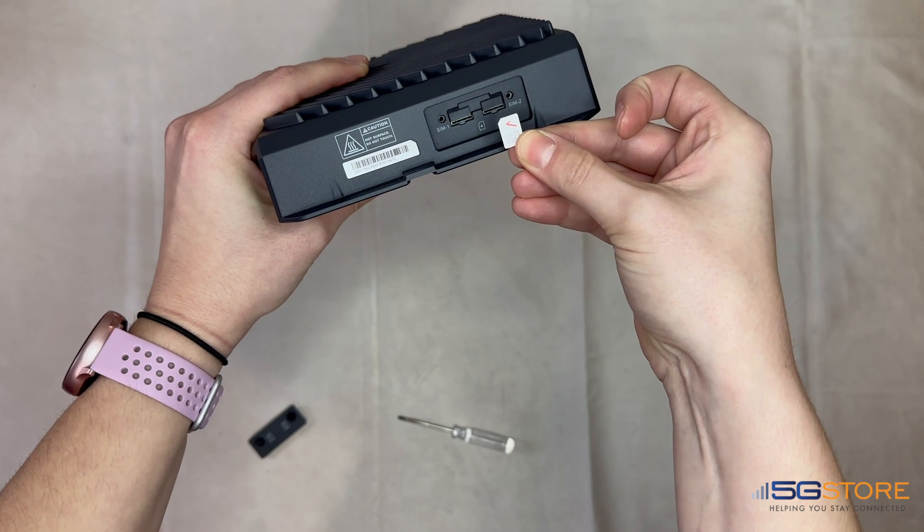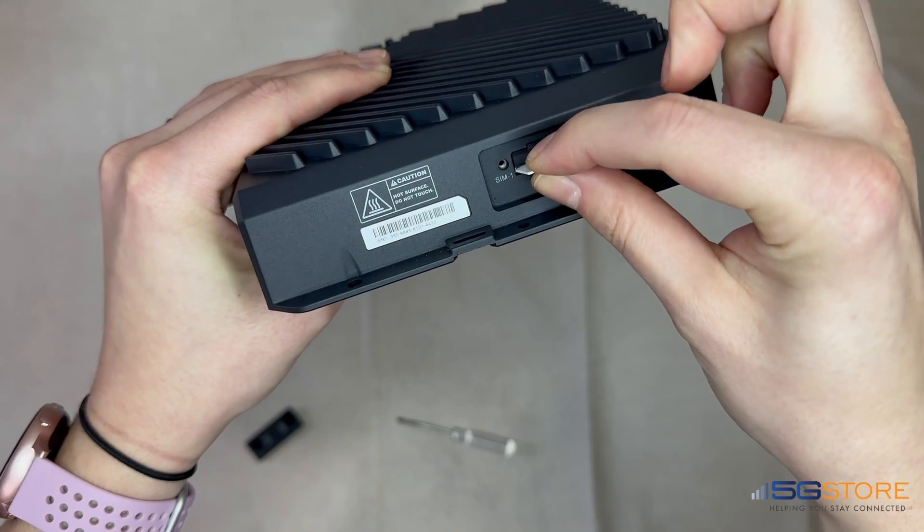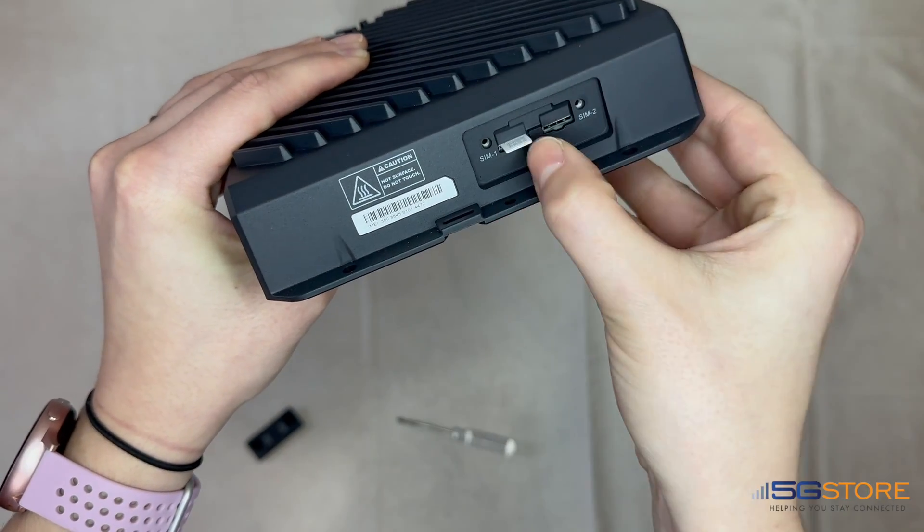We're starting with the SIM slot cover already removed and our SIM card handy. Make sure the SIM card matches the orientation shown on the hardware. The SIM should have the gold contacts facing down, with the notch at the side closest to the router.